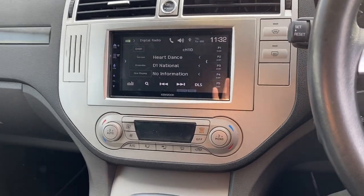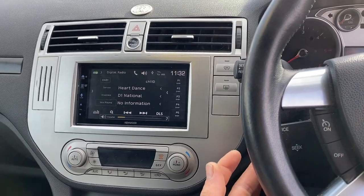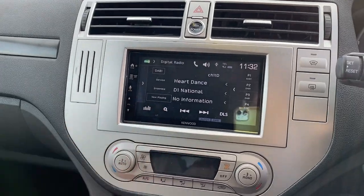So this is the unit fitted in here — fitted lovely. We've got the steering wheel controls there — volume up and down and so on. This is digital radio so we've got a little search button here.